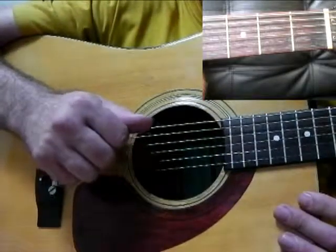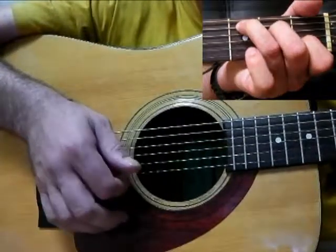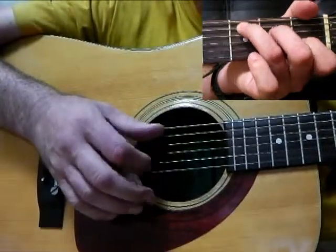Hello Rob. No guitar lesson focusing on your right hand. Talking about playing notes in between the bass notes.